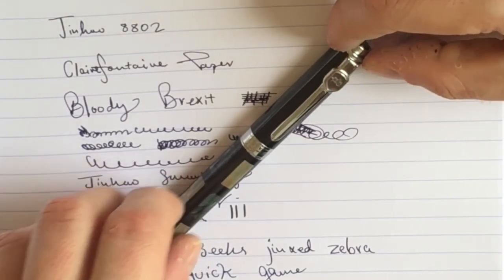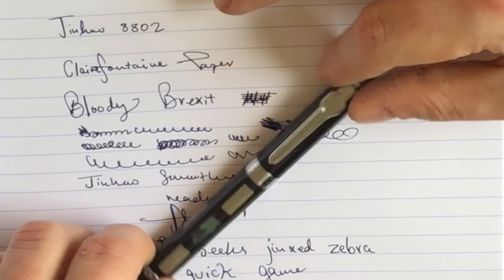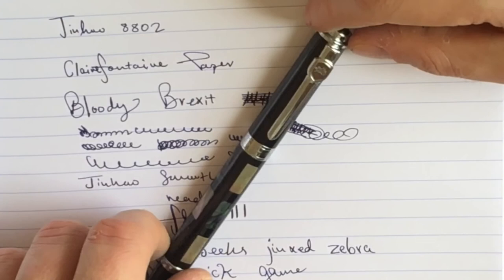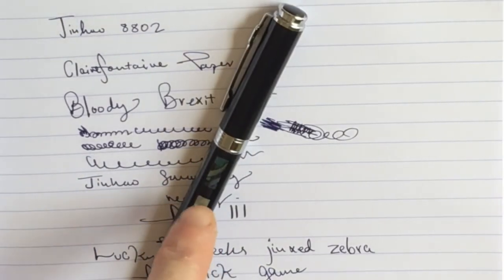If you'd like to give a gift, or if you'd like to look like you've been given a gift, or if you have no Machiavellian intentions whatsoever and would simply appreciate a really solid, pretty fountain pen in your life, then this may well be the pen for you.